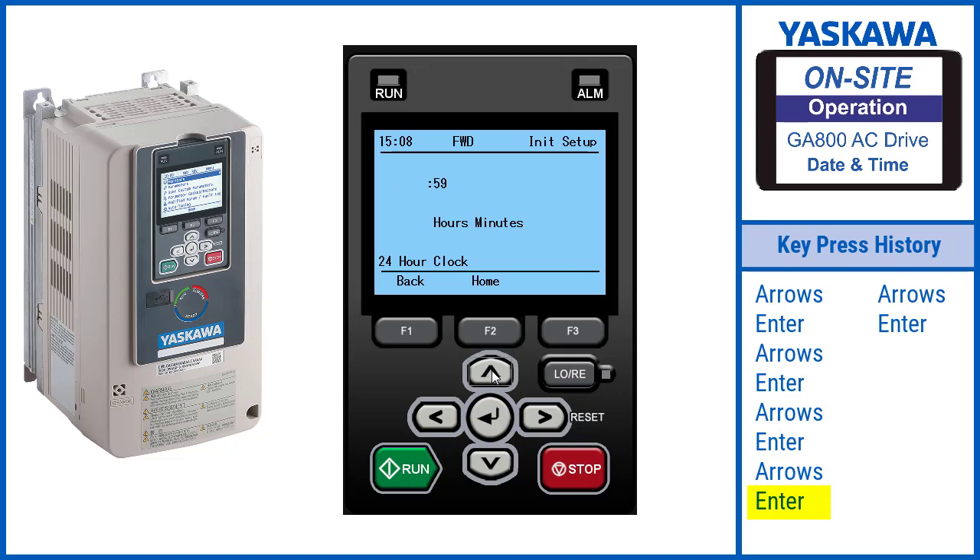Use the arrows to set the correct time. Press Enter. The drive will display entry accepted.